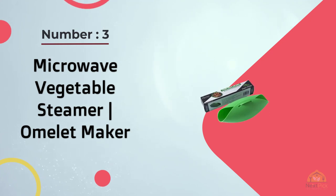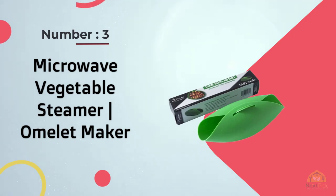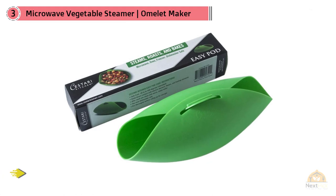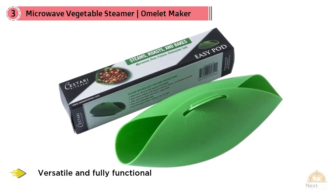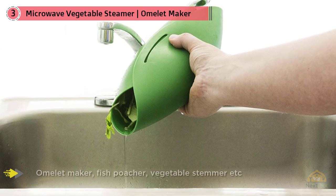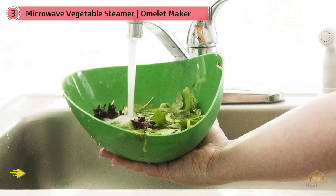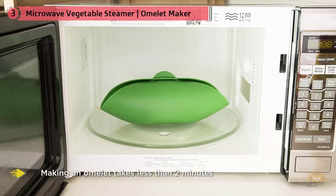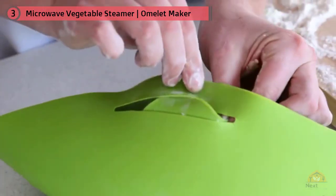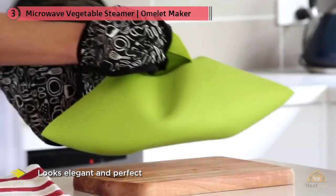Number three: Microwave Vegetable Steamer Omelet Maker. If you want something versatile and fully functional, you should go for the Kistari Kitchen Maker. It's an omelet maker, fish poacher, vegetable steamer, clock bread maker, and oven roaster — with it you won't need too many accessories in the kitchen. Making an omelet takes less than two minutes and comes out great. The jade green unit looks elegant and fits most kitchen environments, and it's made of robust materials to handle heat, regular use, and rough handling.